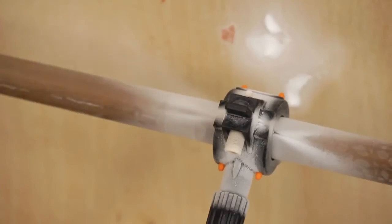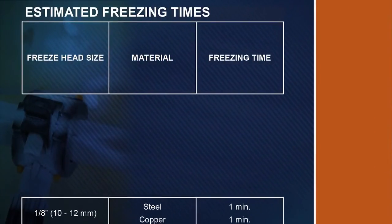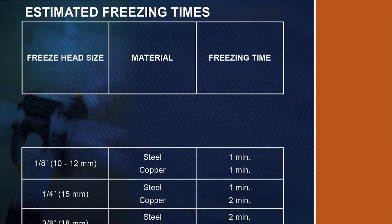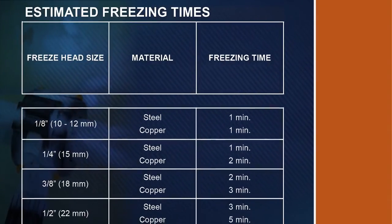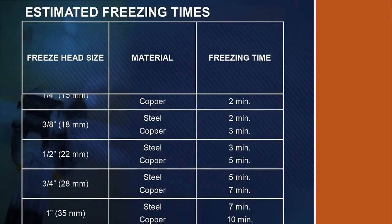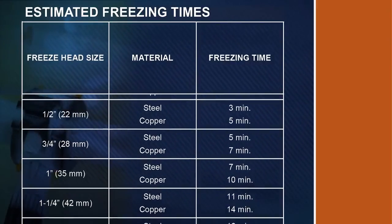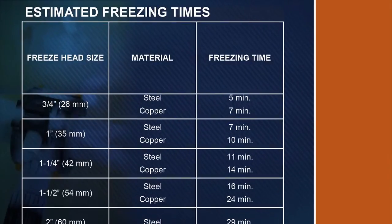Freezing times and the amount of CO2 needed for a job can vary depending on the type of pipe, diameter of the pipe, type of liquid in the pipe, temperature of the water in the line, and the ambient air temperature. If frost does not form within the time given in the table in the instruction manual, then the water in the pipe is still flowing or the water is too warm.